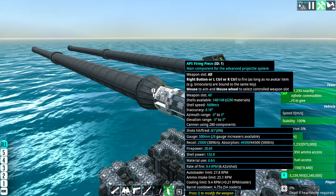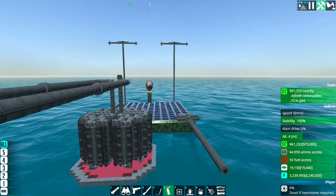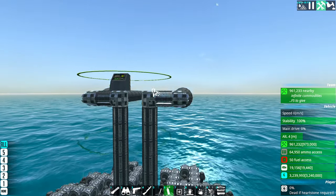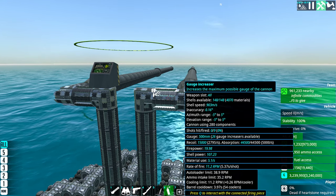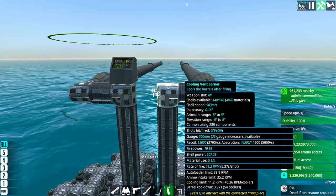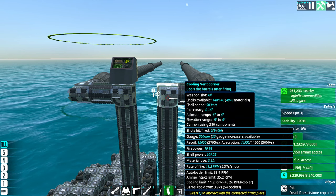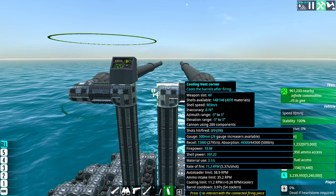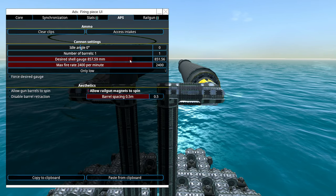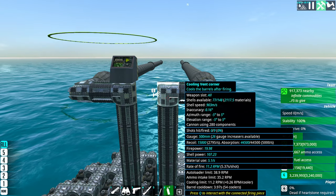Right now it's 500 millimeters, but I can switch it very easily to a 1000 millimeter. Before I do that I'm going to show you some stuff because it's quite confusing. There's a range, as you can see — let's put it back to 500 — so what you need to understand first is the shell design.